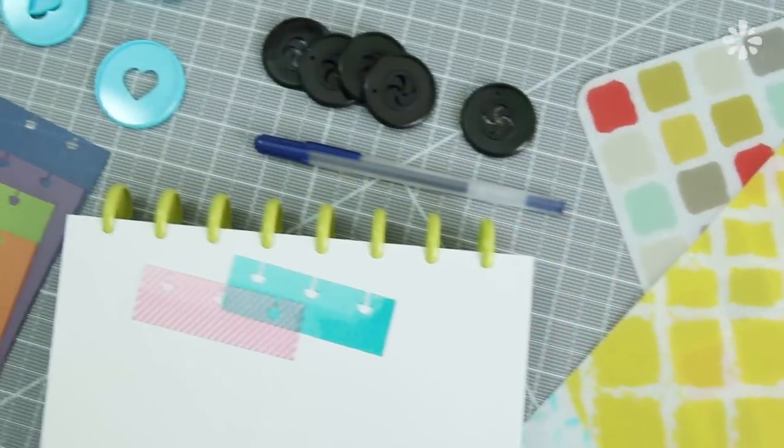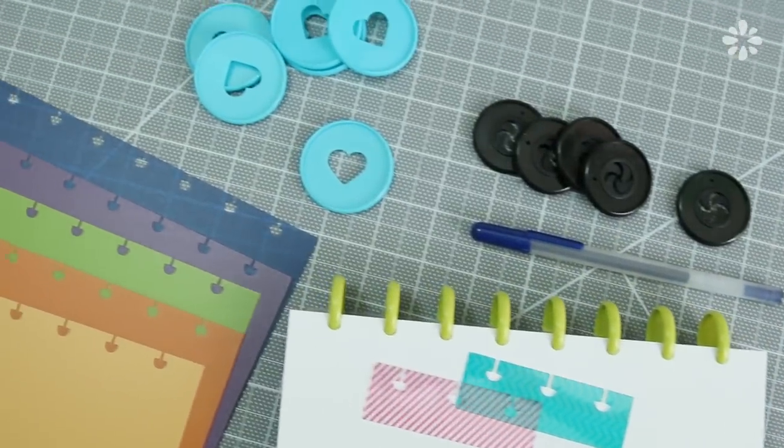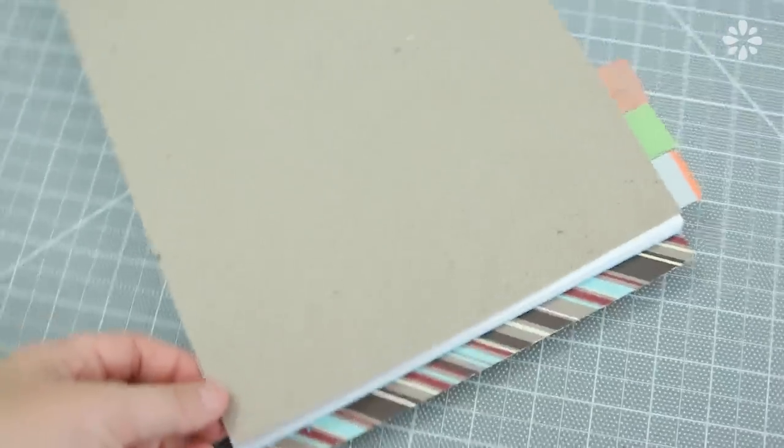If you guys have been following my channel for a long time, you know that I have a lot of notebook and sketchbook tutorials, including many on different closures you can add. That's another thing I want to try on these disc-bound notebooks — just like an elastic closure. I know you can find them for sale, usually just bands that you can wrap around, but I think that's something I can definitely DIY. Let me know if that's something you guys like to add to your covers as well.